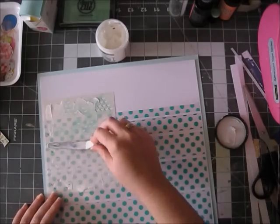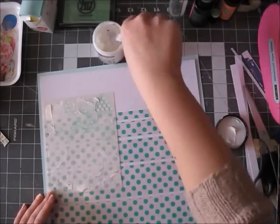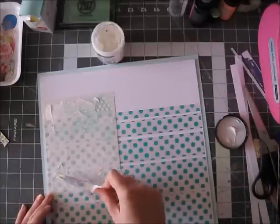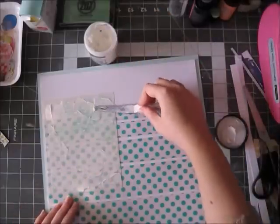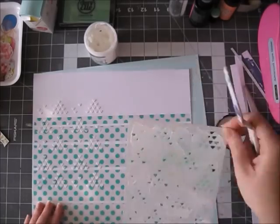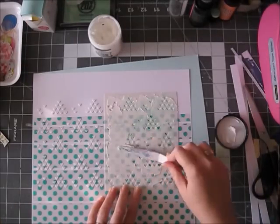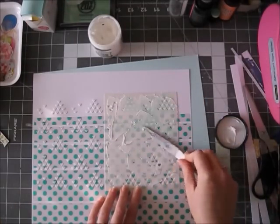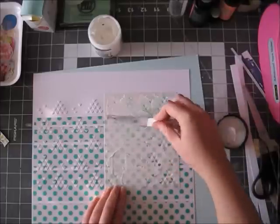I'm adding here some texture paste from Ranger — this came in a previous kit — and I'm also using the stencil that came in this month's January kit. We're still in January for two more days. I'm recording this on the 29th, which is a Thursday, and it's really snowing outside. It's lovely.